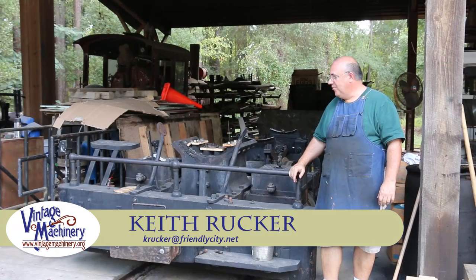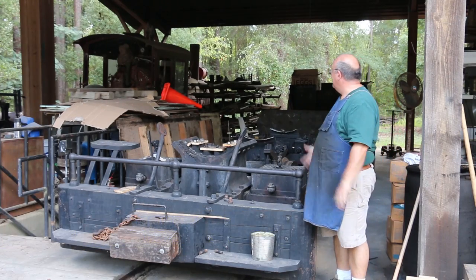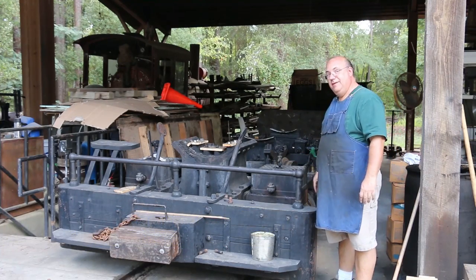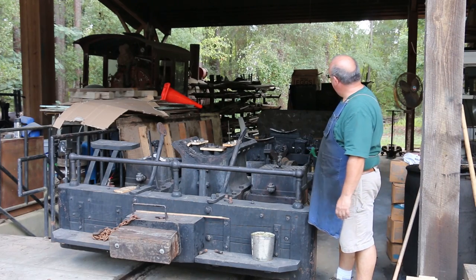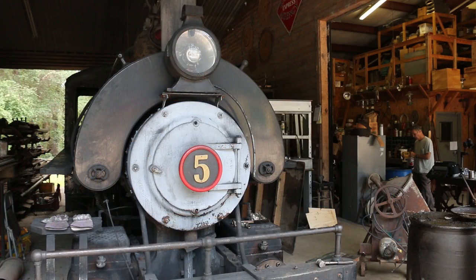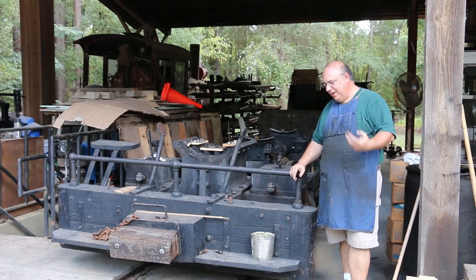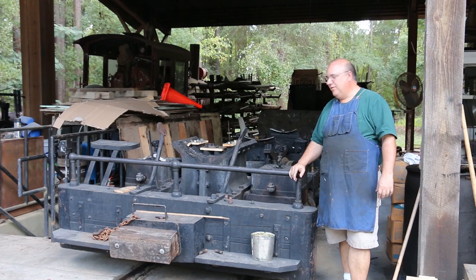Hello, Keith Ruck here at VillageMachinery.org. I'm out at the Georgia Museum of Agriculture today, standing next to our steam locomotive. If you've watched my channel a lot, you've probably seen this locomotive and you're thinking something's missing — well, there is. We've had to do some pretty major overhaul of some stuff unexpectedly on the locomotive, and I thought I'd give you guys an update on what's going on here.